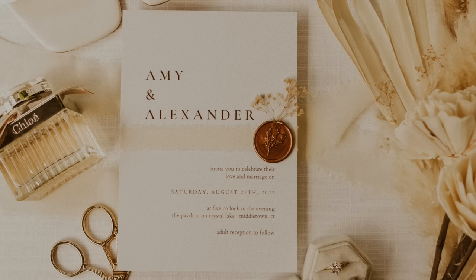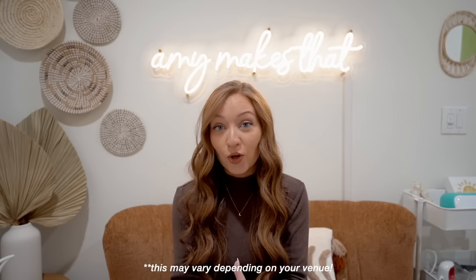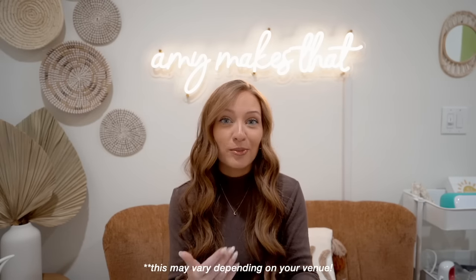The first piece was the invitation showing the date and location. Then I had a details card that explained the hotel block situation and transportation — we provided shuttles to and from the hotel. I also did a non-traditional RSVP by adding a QR code for people to respond, which was connected to my wedding website on Zola. Our venue also required guests to choose their meal upfront because they needed to know how much food to make.